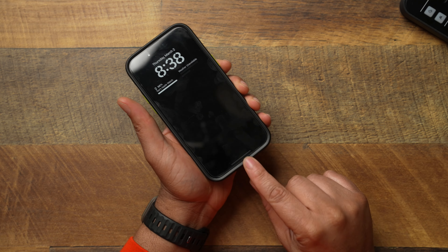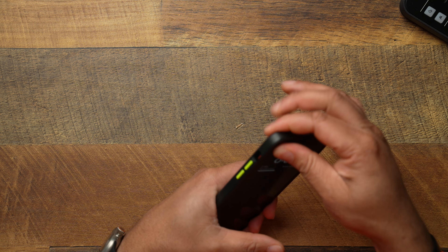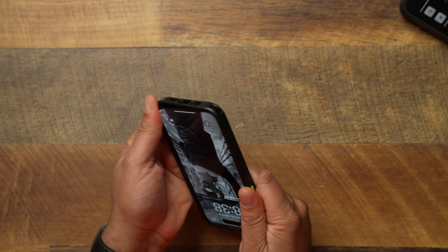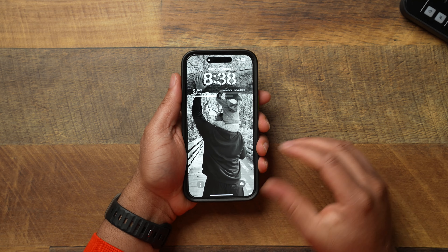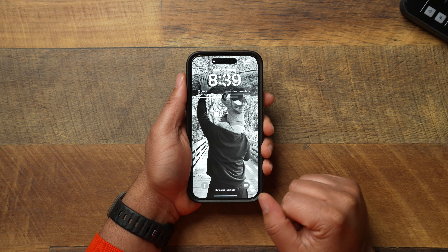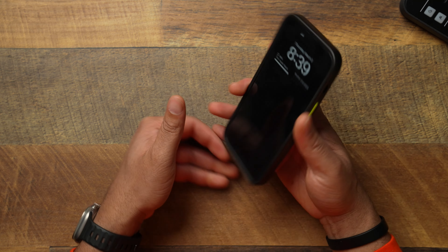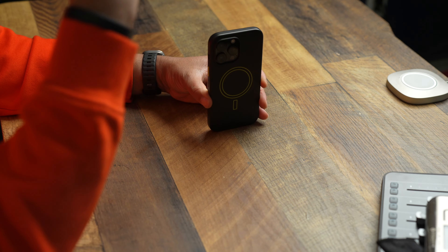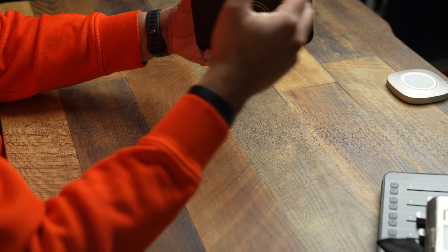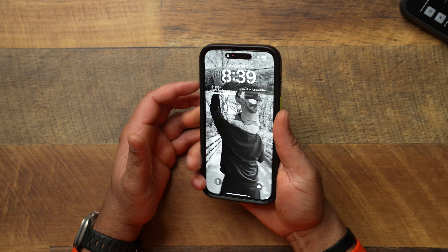If you run an OtterBox case or their new Symmetry series, let me know in the comments if there's any drooping occurring after long-term use. But I feel like everything is stiff and everything feels good. When you pop the case on, it's a very nice fitting case — very confident snaps going all the way around. The fit and finish feels very good, very tight. Good job on the fit.